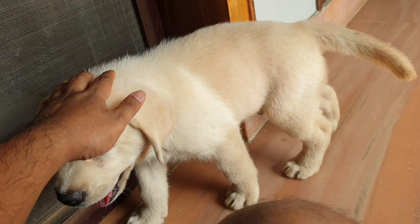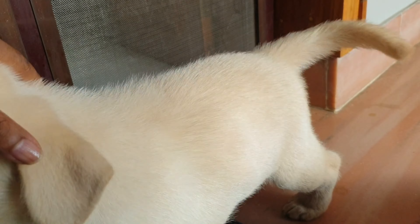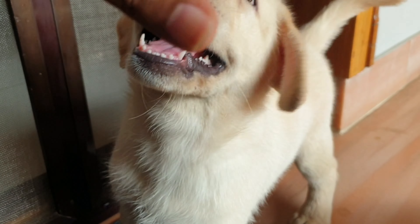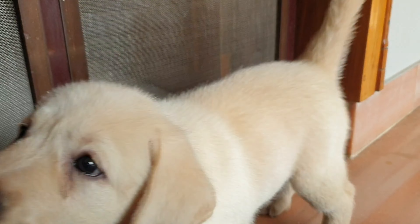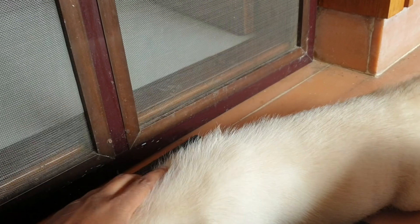This is a very ancient breed of the world. It is a short type, it is a heavy type, it is a big size. This is a pet quality Labrador.